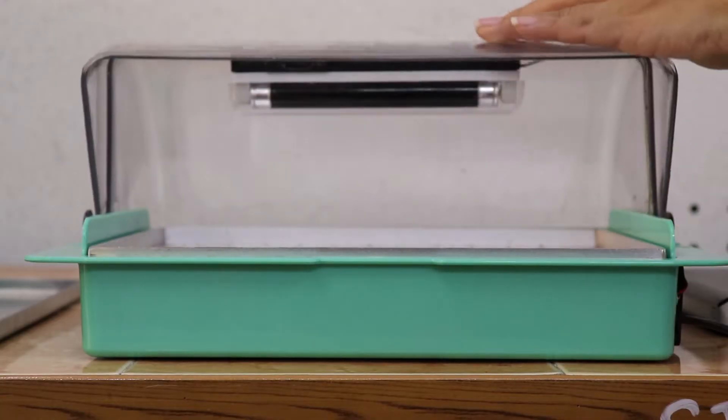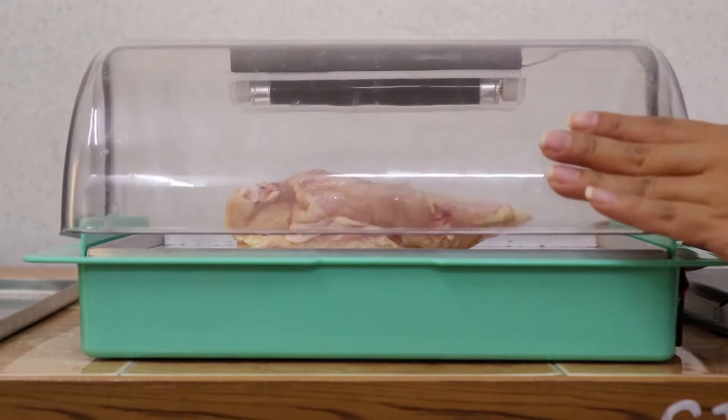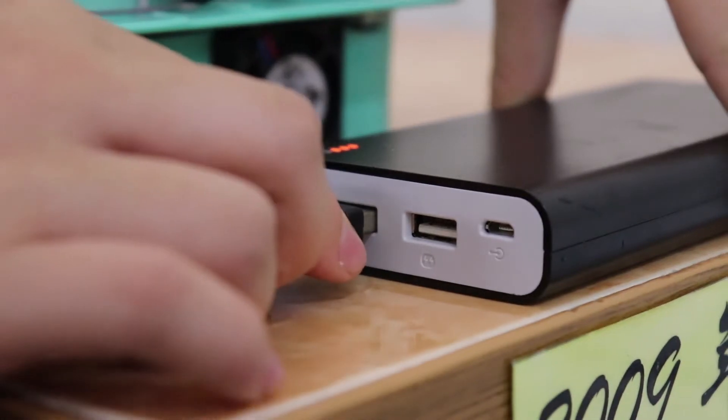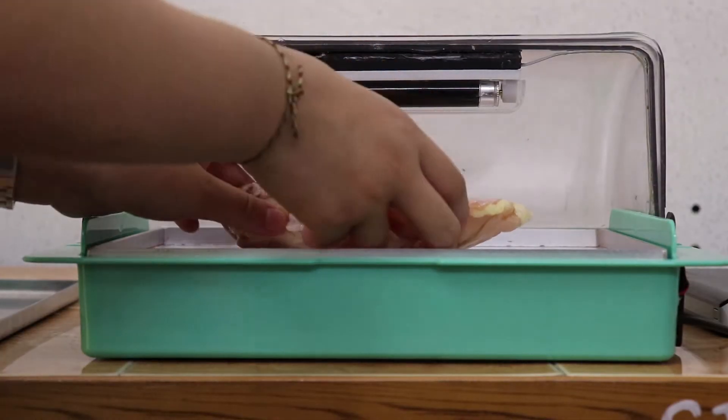First, open the lid. Second, place the frozen food on the tray. Third, close the lid. Four, turn on the cover. After a few minutes, open the lid and take out the frozen food.